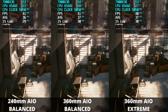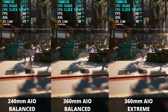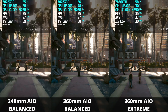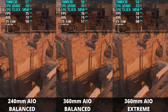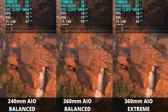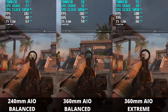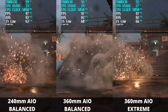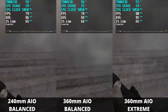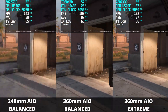Even if you could say the 360mm AIO is the clear winner, you have to evaluate the price point and ask if it's actually worth the extra cost given the temperatures you're looking at. Moving over to Call of Duty Modern Warfare 2 on the ultra preset at native 4K with no upscaling, running the in-game benchmark — it's a very similar story to Cyberpunk 2077. The 360mm AIO edges out the 240 ever so slightly, but the 240mm AIO is definitely hanging in there.